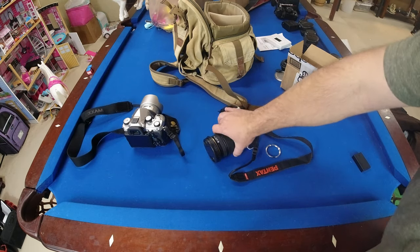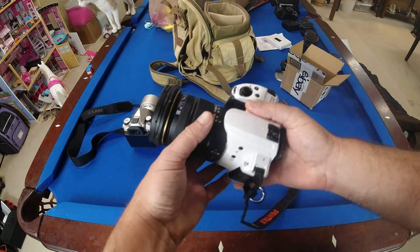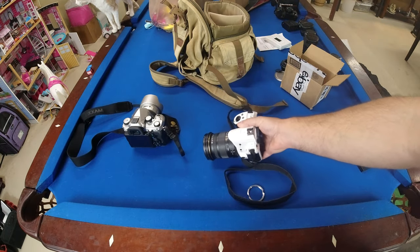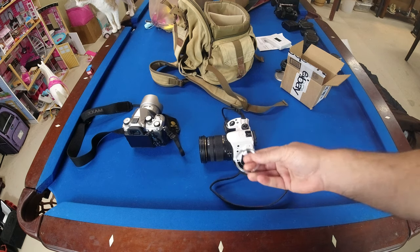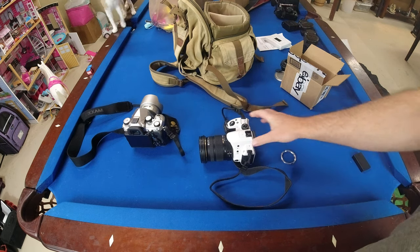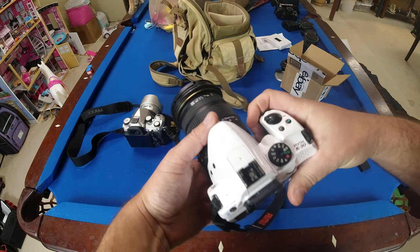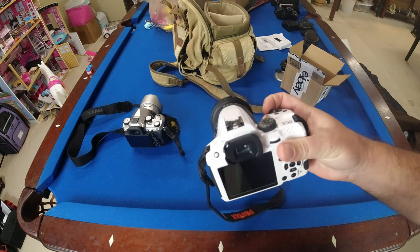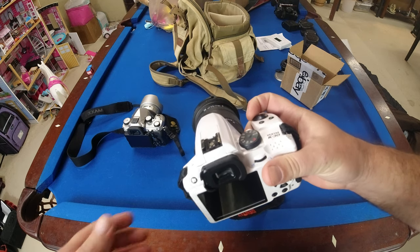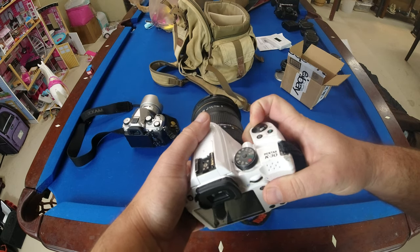I just got this camera in the mail — a Pentax K30 — and it has the dreaded aperture lock. I was hoping to make it an M42 camera and try out some funky lenses, but it has aperture block. I figured that out as soon as I took it out of the box. It looks like it's been dropped, so let's turn it on and see what I'm talking about.